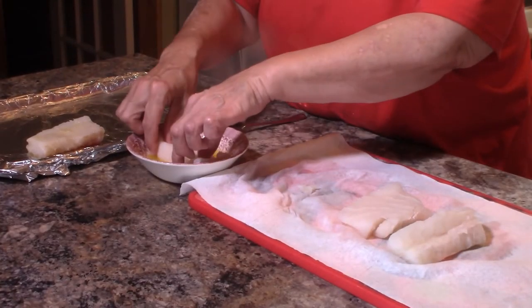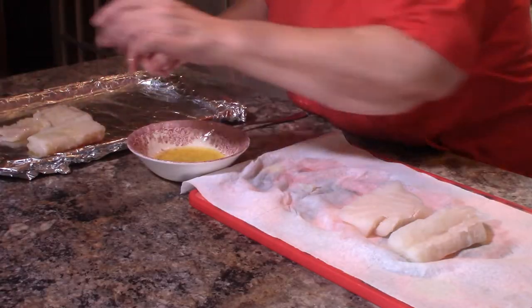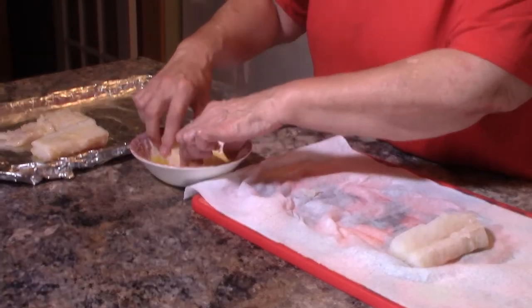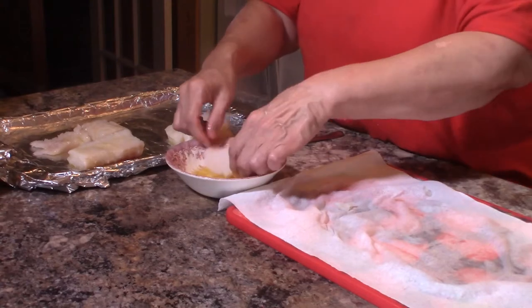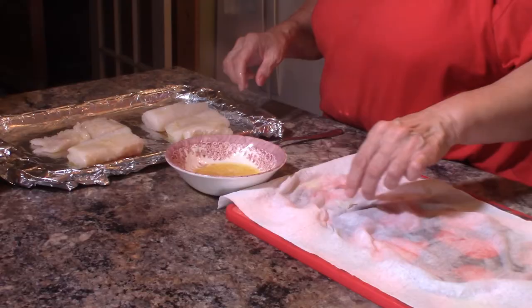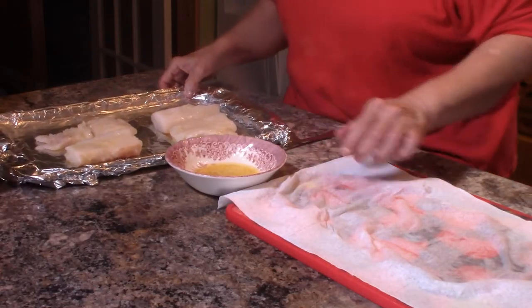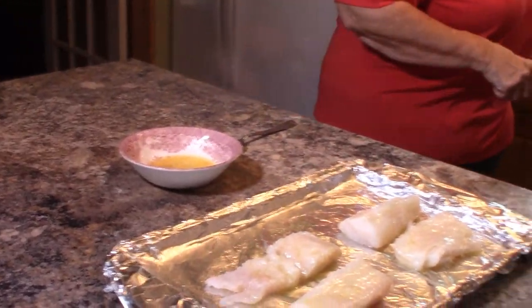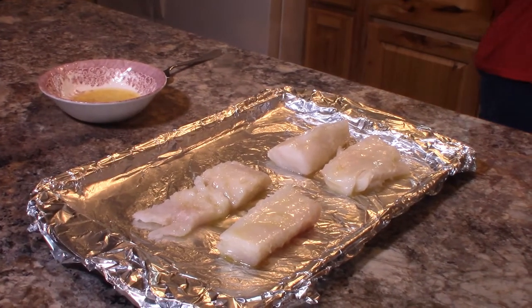So let's get started — dip it on both sides in that melted butter and put it on the baking sheet. There's a little bonus piece I'm going to throw in. Now I'm going to move this over so you can see what I'm doing next.